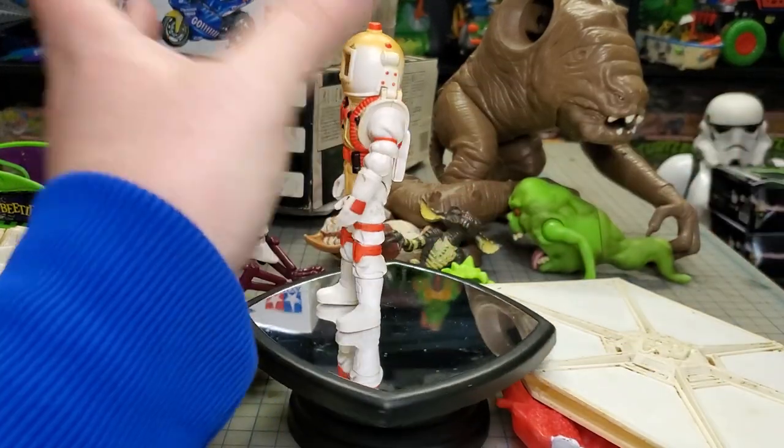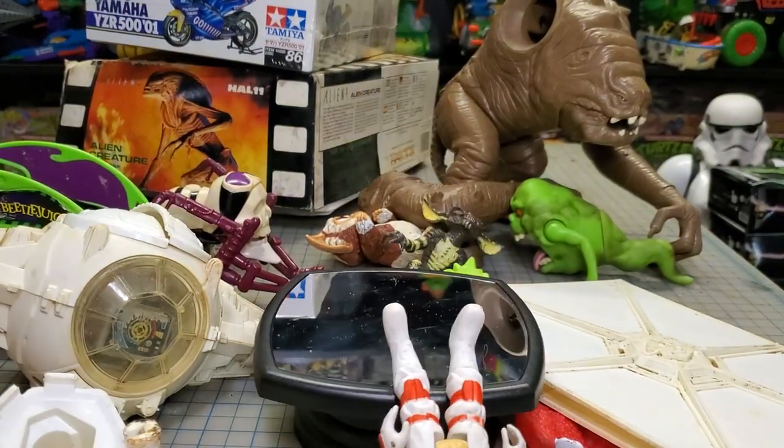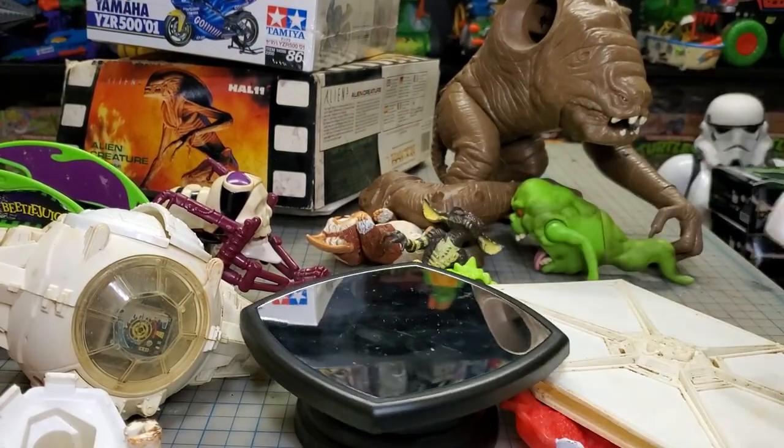I got Egon — he's the only actual Ghostbusters figure I got from this haul.